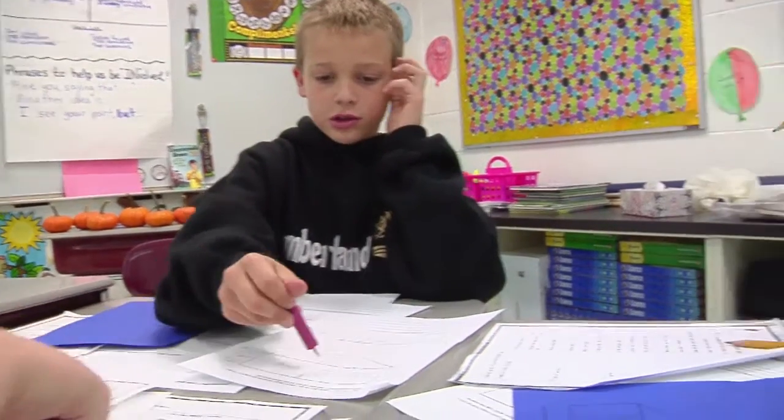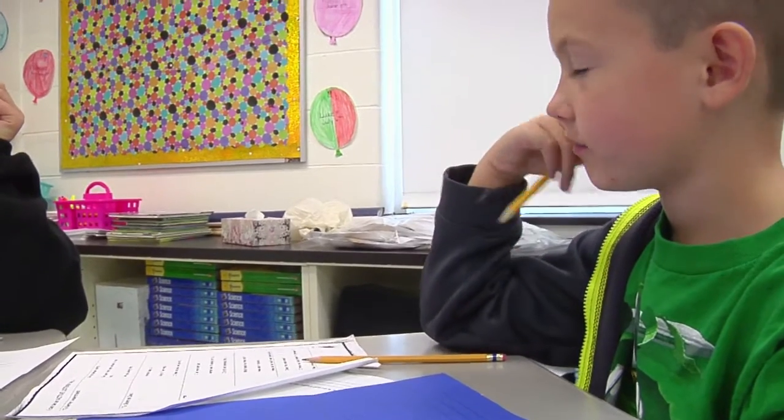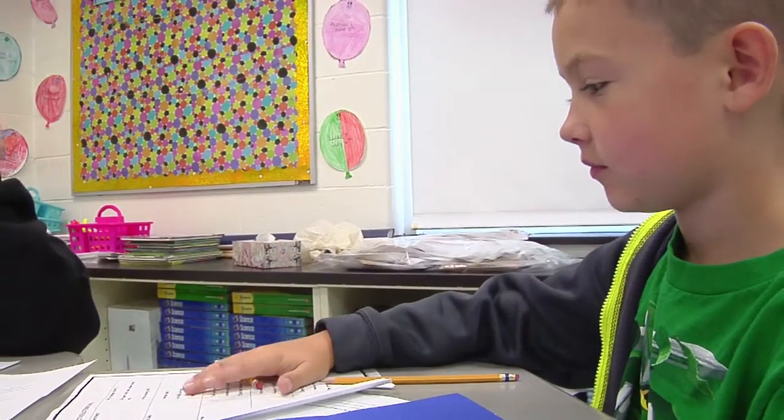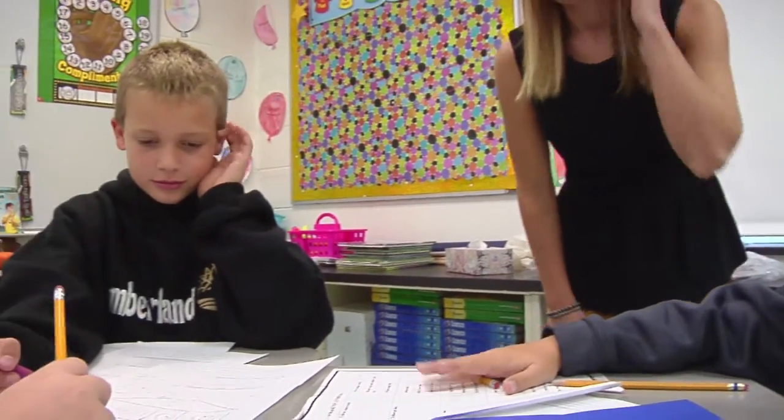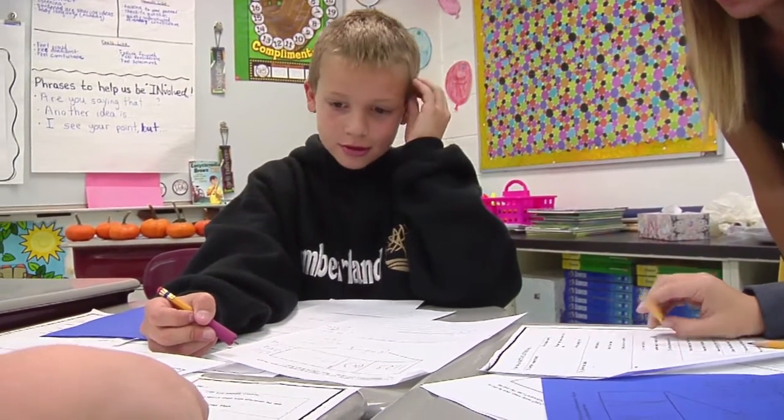I understand. So the missing number is 4,504. Now you understand me? What went on over here?